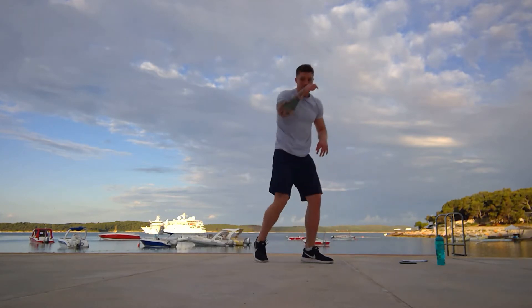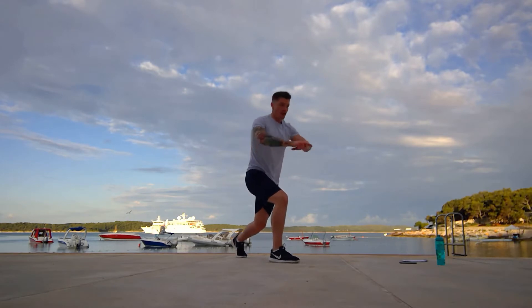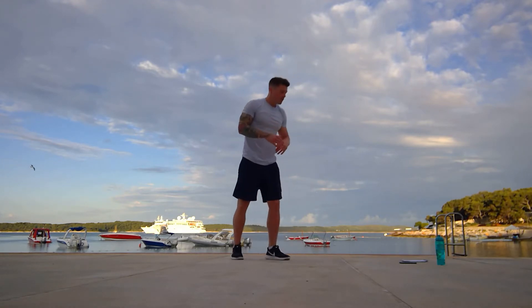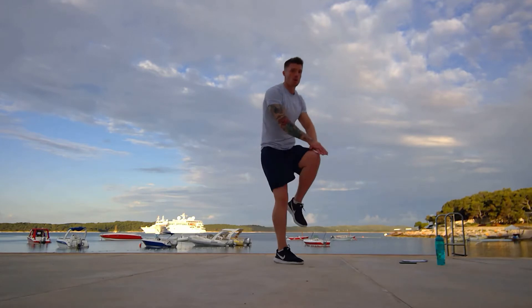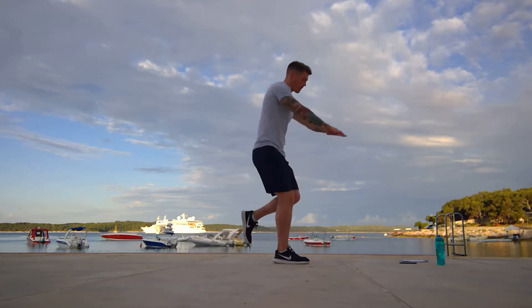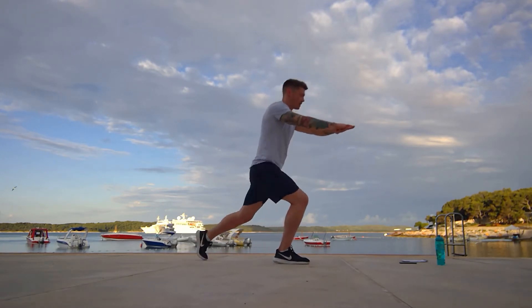Now we're going to do a lunge knee kick. So we're going to get into a lunge position. Hands out in front, you're going to come up and kick, and we're going to keep going on one side for 30, rest for 15, do the same on the other side. So we're going in two, one, let's go. So we're coming up and you're kicking that knee in front. Back leg's going out. Good.